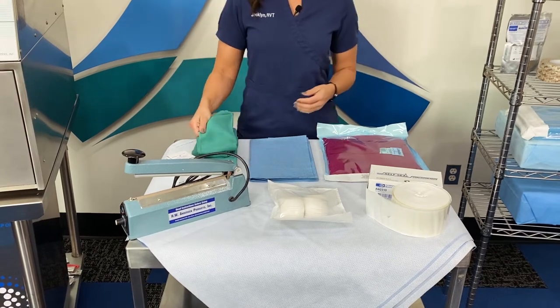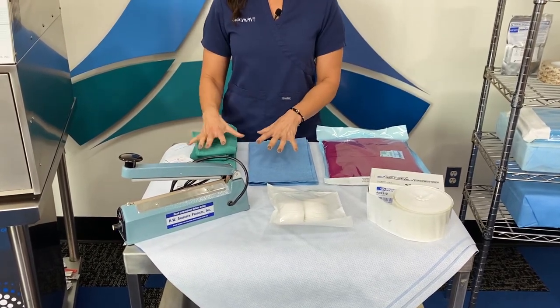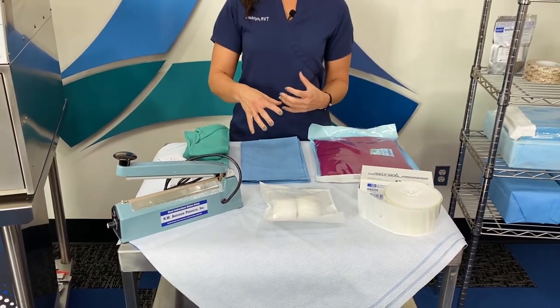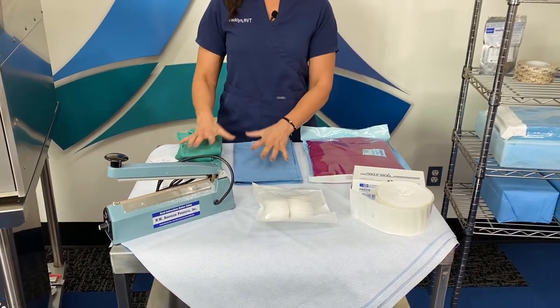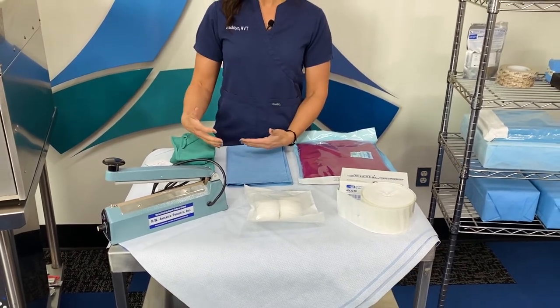And then also drape material, so the cloth. These two you're generally double wrapping, so consider that. Also consider your cycle time with the materials that you're wrapping and how you're sorting those things. With these, you wrap them like a package — there's not an adhesive seal. So these would be 30-day shelf life.